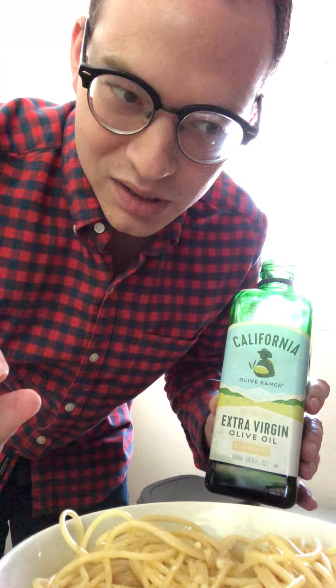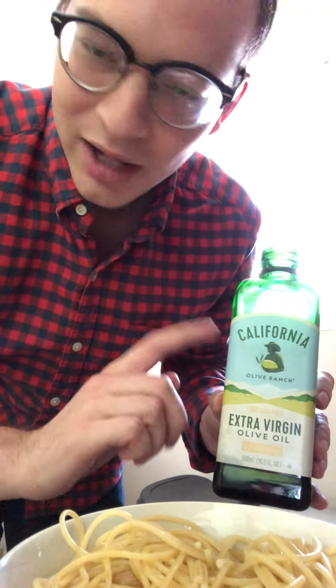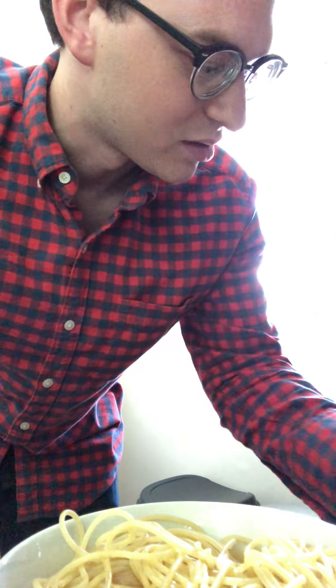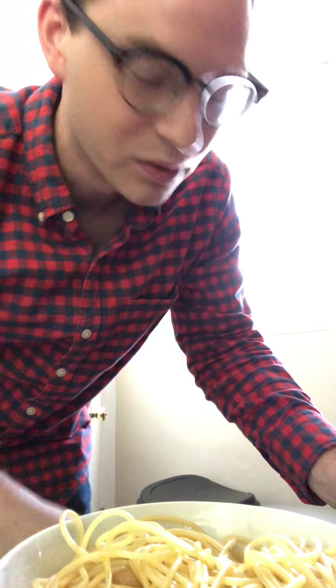And because this recipe is so simple, you want to stick to quality ingredients. The California brand of olive oil is one that a lot of chefs recommend. It's supposed to be very good. I like it. So first two ingredients: olive oil and noodles.